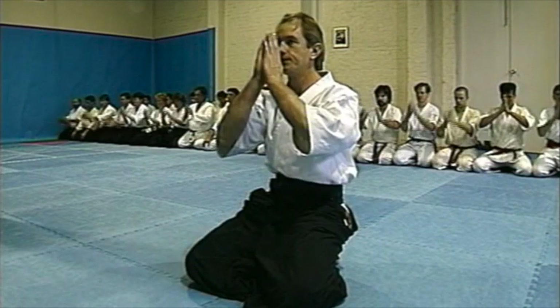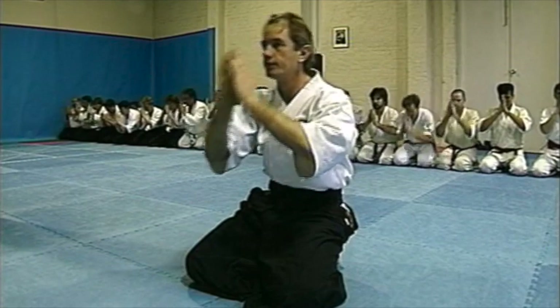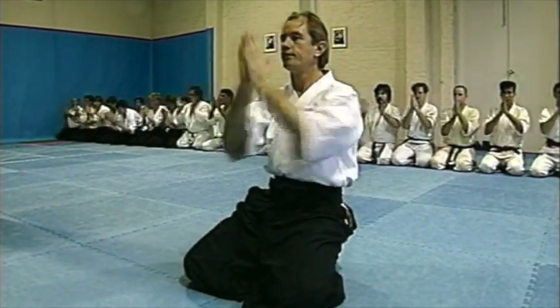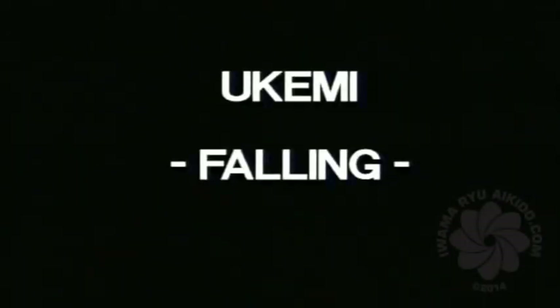I wish to share this film with you which we made in the mid-1990s. Ukemi Falling.